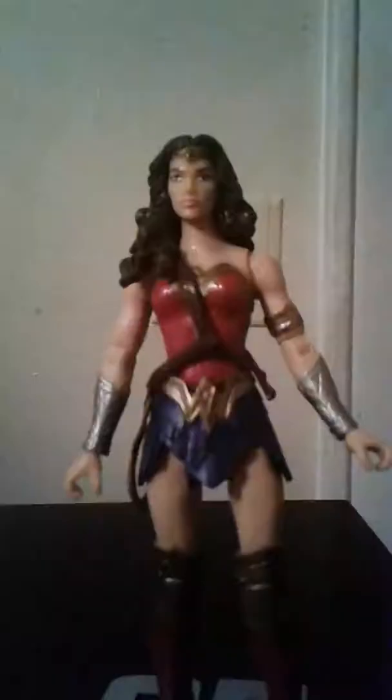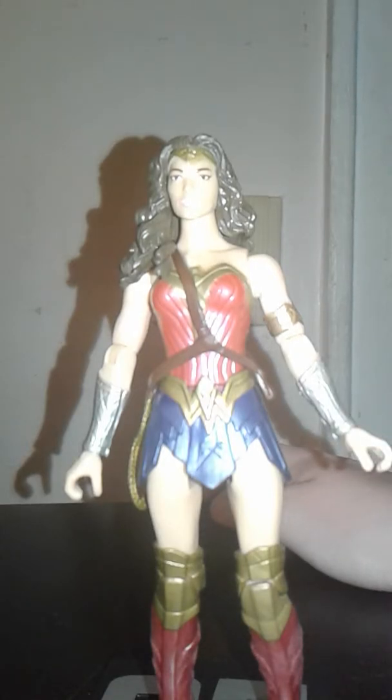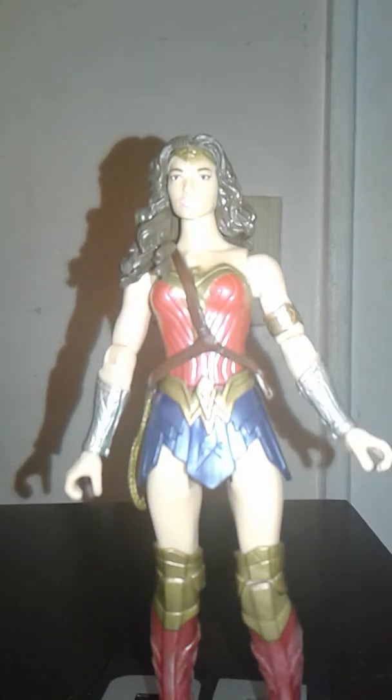As soon as you take out the packaging, you get this piece which is supposed to be part of the Justice League base you build. You can see Wonder Woman's logo on the back. This is also supposed to be like a display base, and you also get these pegs. I'm not really sure what you're supposed to do with them, but I think it's supposed to be a peg stand — though I don't know why they give you three of these.